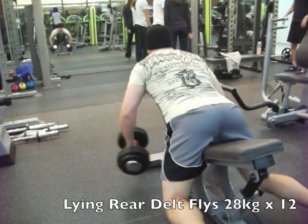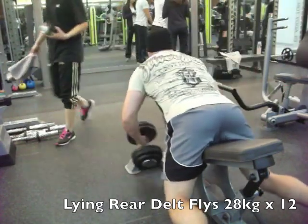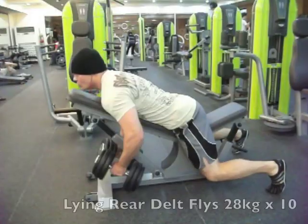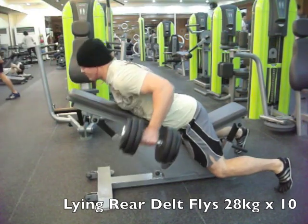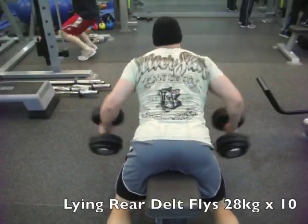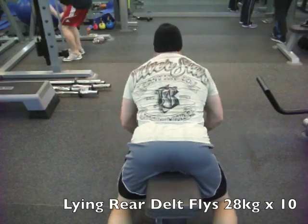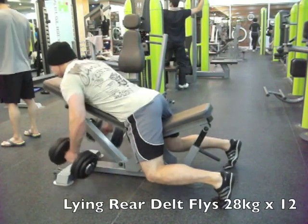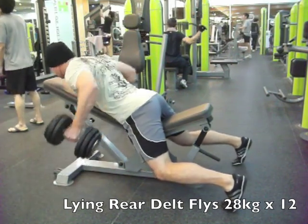That was it for overhead stuff, so I moved over and did some lying rear delt flies. I love this exercise — it hits a bit of the traps and upper back but is rear delt dominant for me, and I don't have to worry about my neck as much as when I'm bent over with my forehead on a bench. Did four sets with 28 kilo dumbbells: 12, 10, 10, and 12 reps. Got a couple of interesting angles on it. Had a nice rest between sets three and four so I got a little more juice on the last set.